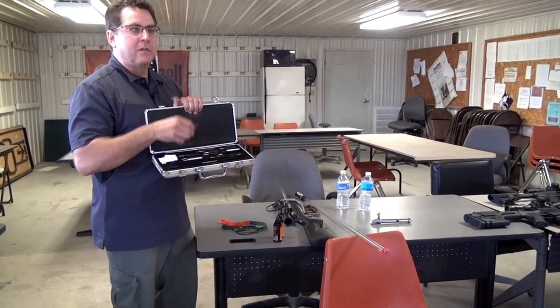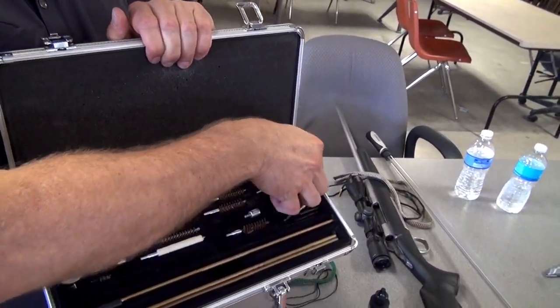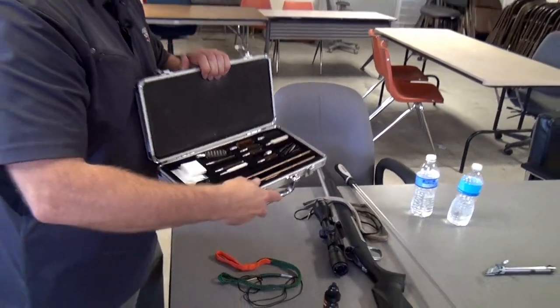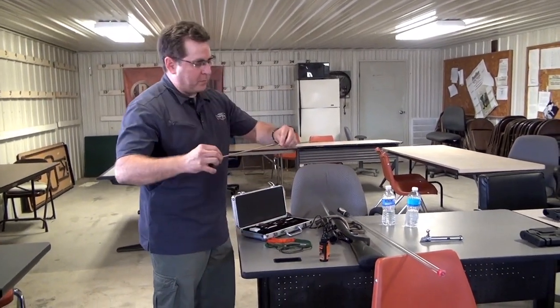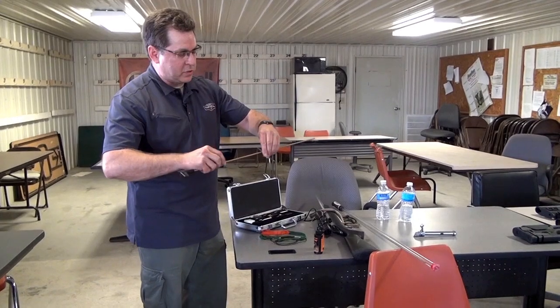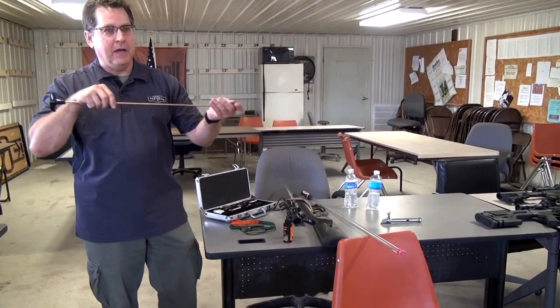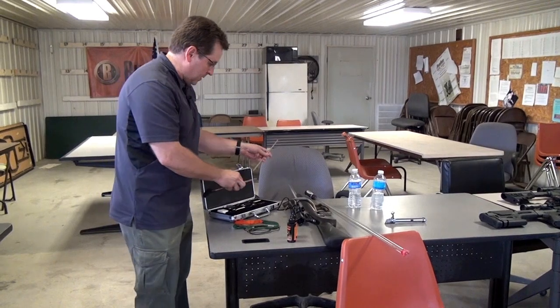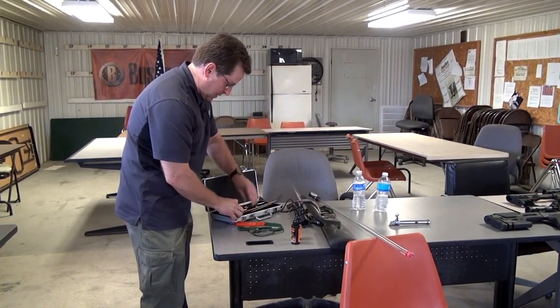The traditional kit provides all the jags, brushes, tornado brushes, swabs, and everything to clean a gun. It comes with a rod — you just twist the rods together, put the jag on the end, clean the gun. It's very convenient in terms of portability and does a great job.